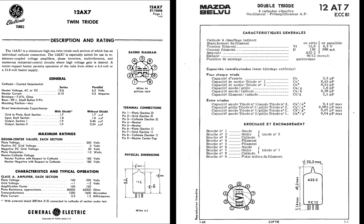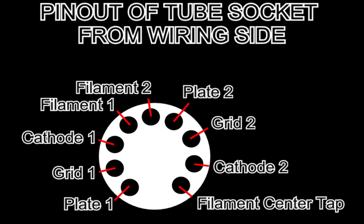The 12AX7 and 12AT7 have the same basic pinout but different current carrying and gain characteristics. The pinout of these tubes is as follows: Pin 1, plate 1; Pin 2, grid 1; Pin 3, cathode 1; Pin 4, filament 1; Pin 5, filament 2; Pin 6, plate 2; Pin 7, grid 2; Pin 8, cathode 2; Pin 9, filament center tap.